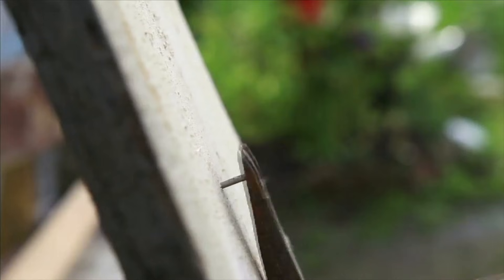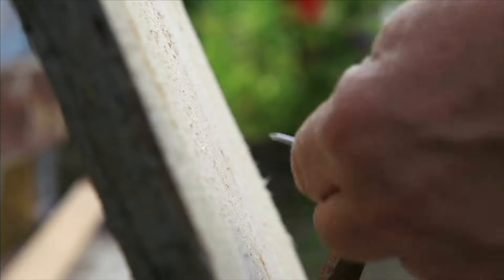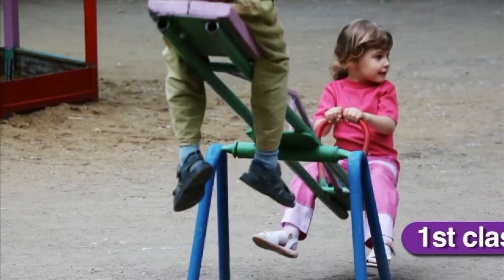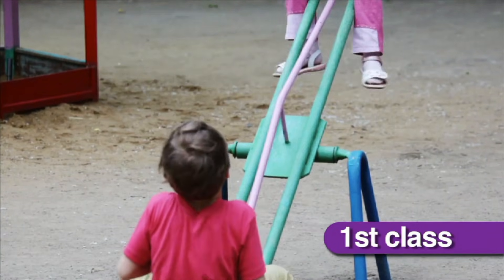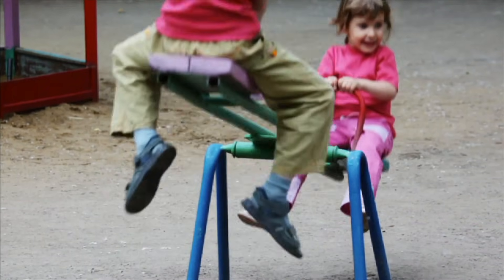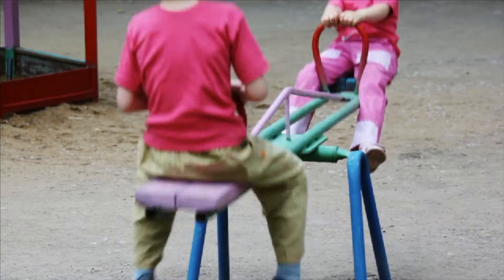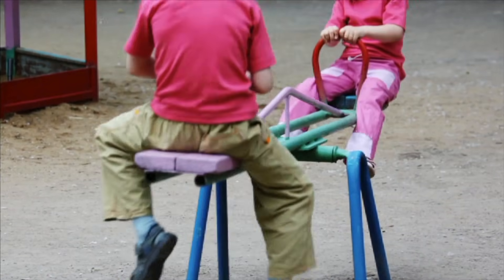There are three classes, or kinds, of levers. A first class lever is a lever where the fulcrum is in the center, with the effort applied at one end while the load is set at the other. A seesaw is an example of a first class lever.